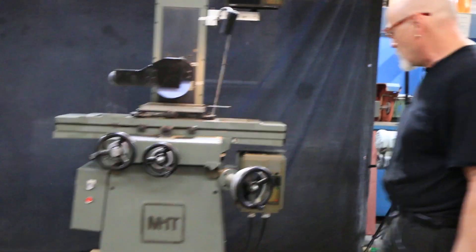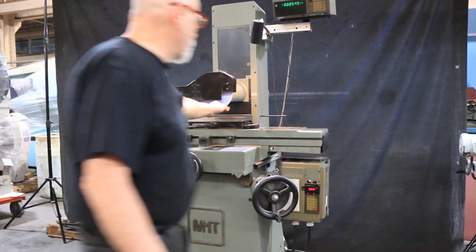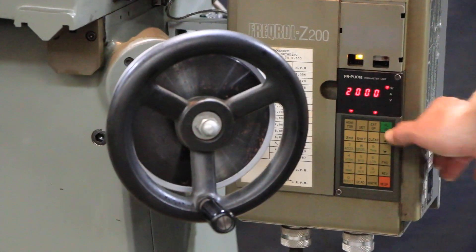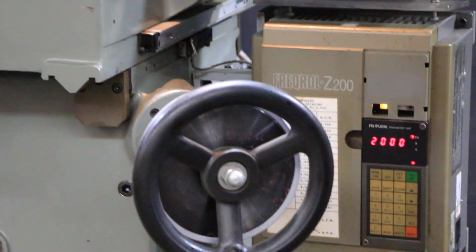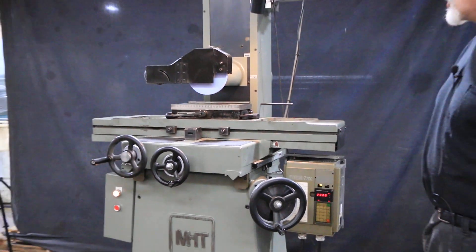I'm going to go ahead and start this up for you. That starts the control. Our wheel right now is off. You can see the lights came on in the drive here. I'm going to hit the green button. I have programmed in there now 2000 RPM for the spindle speed, and now I just have to press forward for the rotation that I want.